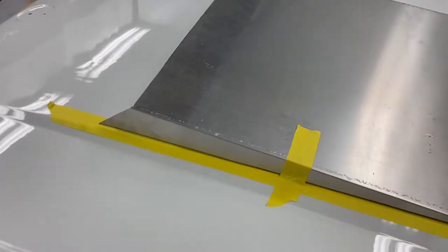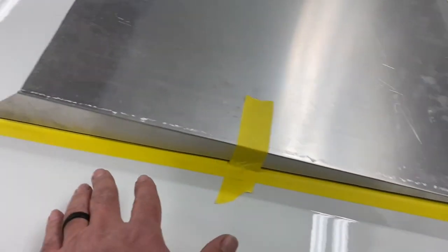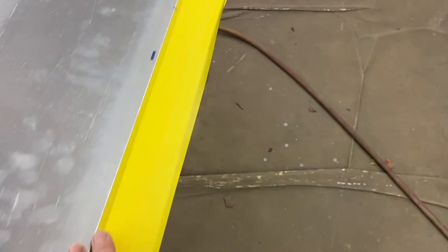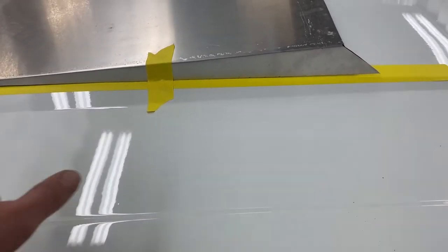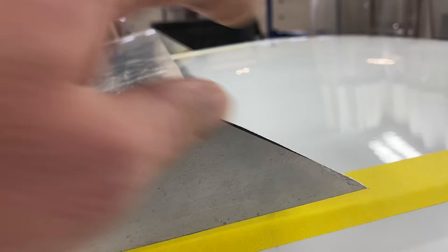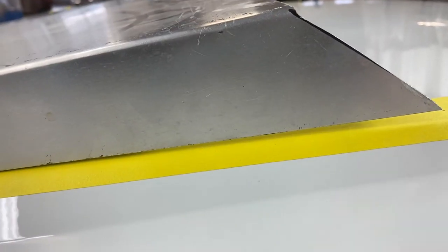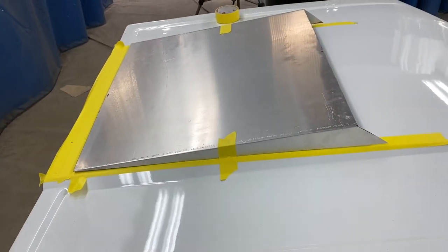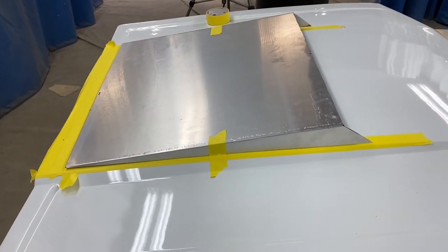I ran tape around the edge of this hood just so I don't scratch the paint up, as the edges of this thing are really sharp. There's a convex curve to the hood — so if you can see, there's a gap in the back and a gap in the front. It's kind of hard to see. So what we're gonna do is trace it so that we can cut the arch into that scoop. Hopefully you'll be able to tell what I'm doing here.